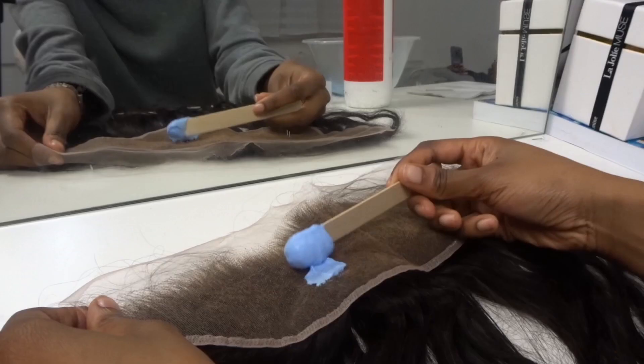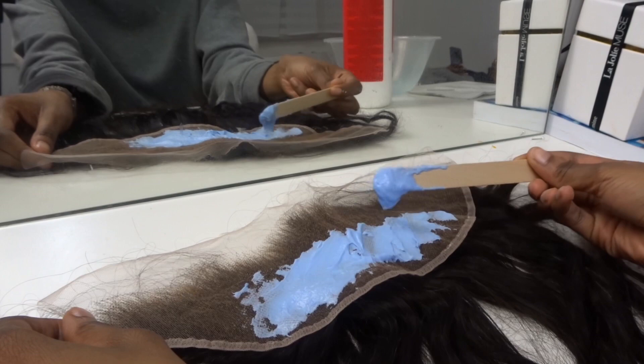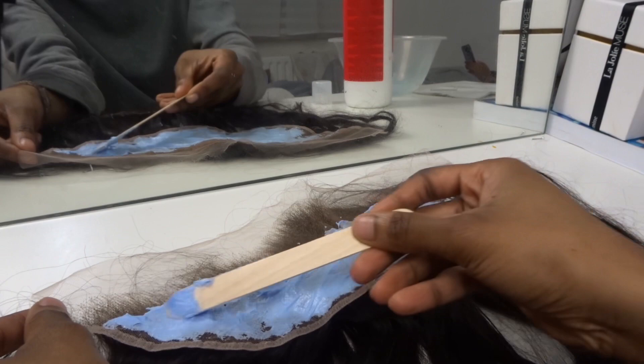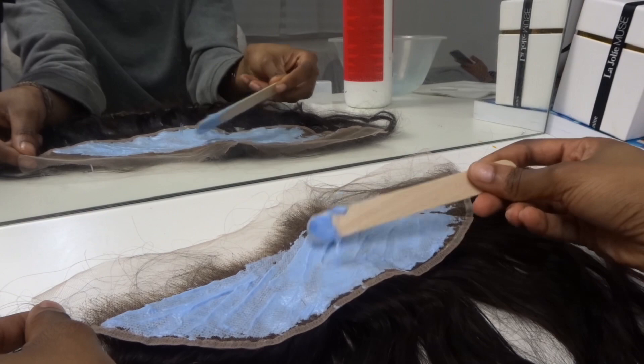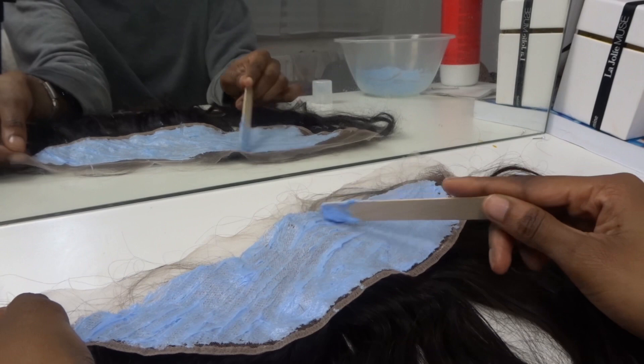Then you want to begin applying your mixture to the back of your frontal — always start from the back and not the front. The hairs in the front of your frontal, especially if it's HD, will come thinner and they will process faster. I'm not pressing the product into the lace too much at first; I'm just getting the bleaching product onto the frontal. After I've applied it all over the lace, I'll begin to press the mixture in. This gives me more control over how far the bleach goes into the lace and onto the hair.